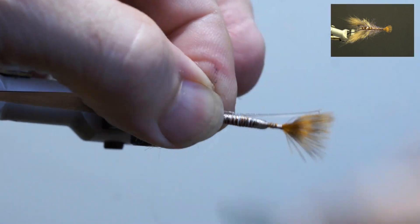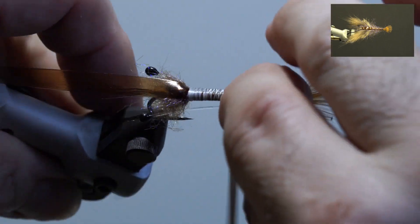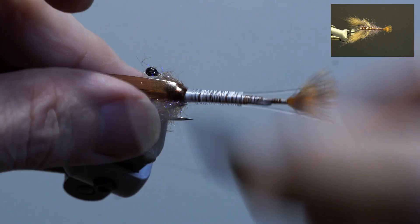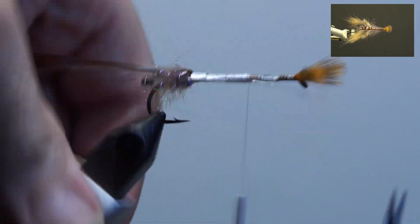Next, take the pre-made mono eyes. Measure and secure one on each side, left and right, along the edge of the lead wire. Have the eyes slightly past the dubbing and trim the butts into a taper. Build up the thread and add head cement.